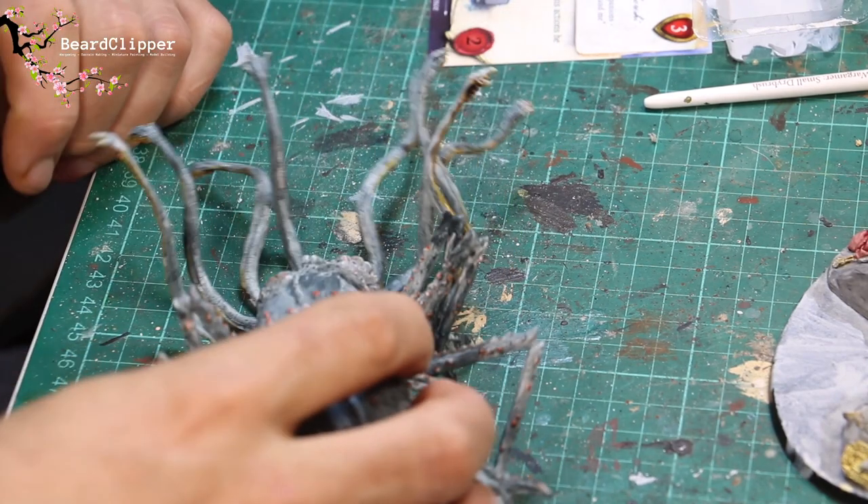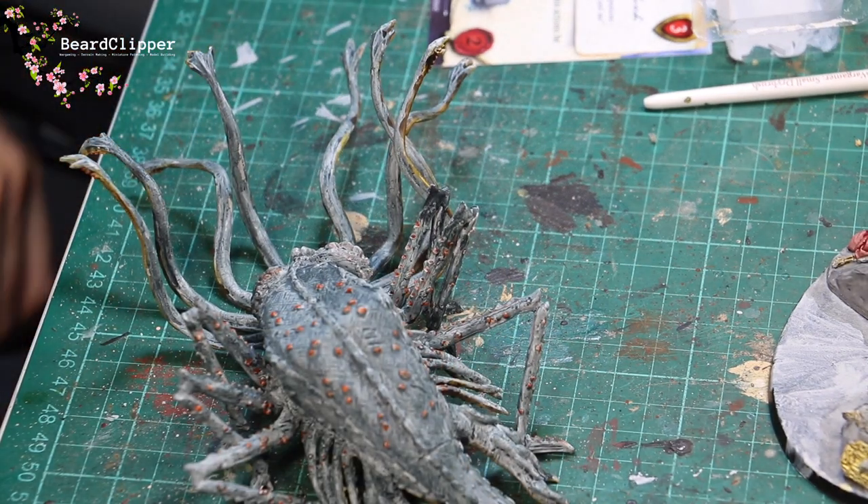Next up I'm going to apply some red wash to various parts of the face of the Watcher.